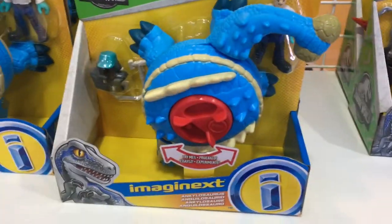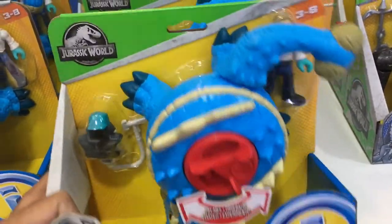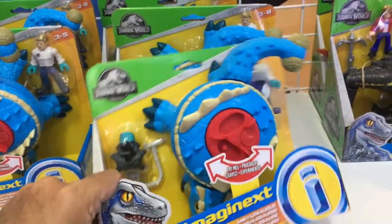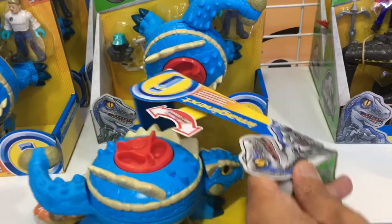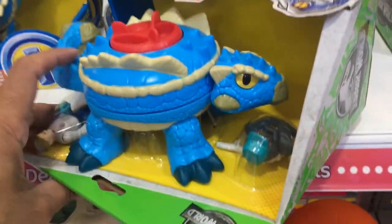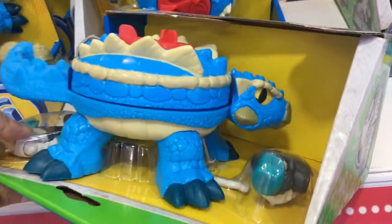I'm at the toy store and I'm checking out what appears to be an Imaginext Jurassic World Ankylosaurus. The sign says it's supposed to be an Ankylosaurus, but on first glance I thought that I was looking at something from Beyblade. The back section of this thing is supposed to be a round firing launcher that shoots discs of some kind.